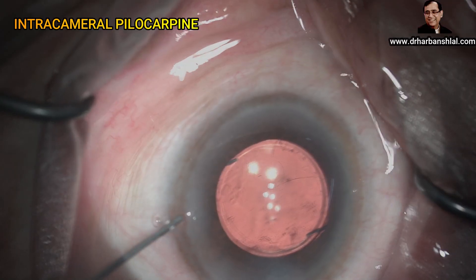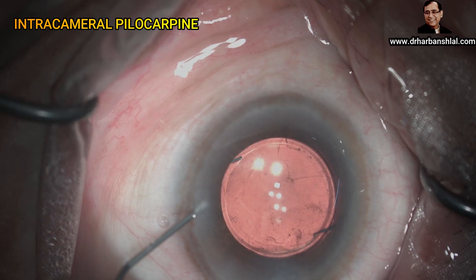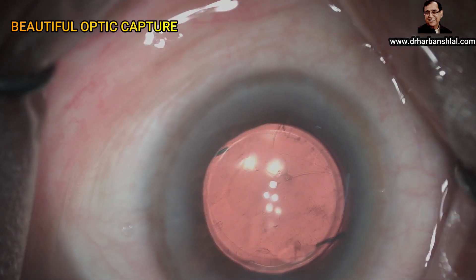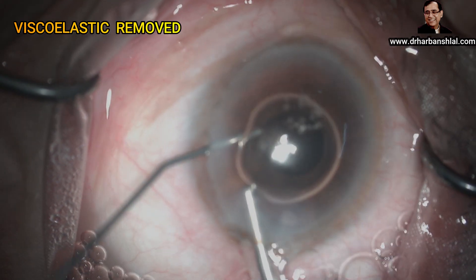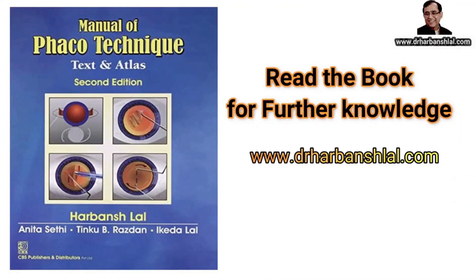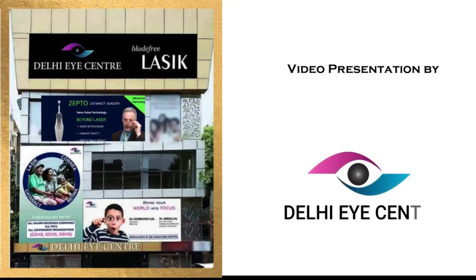Now pilocarpine is injected to constrict the pupil. See how beautifully the optic is captured and placed behind the capsular bag margin. Viscoelastic is removed and air is injected before withdrawing the irrigation cannula. Thank you very much for watching — please like and subscribe to our channel.